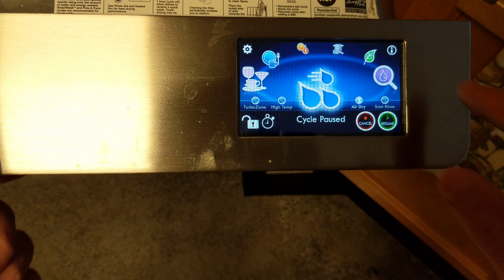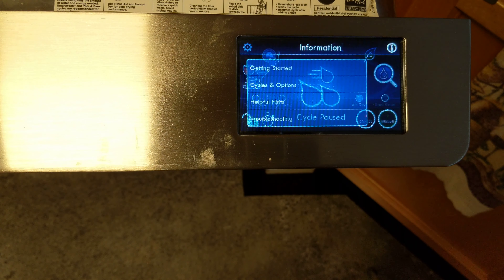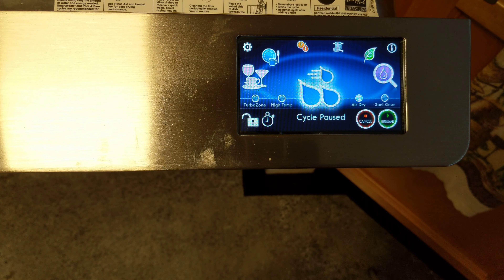It keeps doing this option thing and it's super annoying — anytime the dishwasher door is open it just keeps doing that. I took the board out, cleaned it up, thought there might be some moisture in there. Couldn't find it. I put it in a bag of rice for a night — nothing.